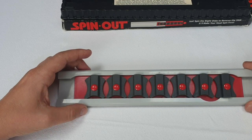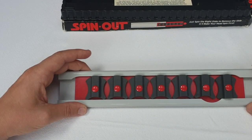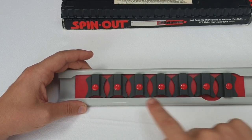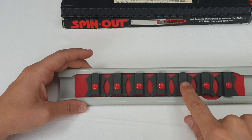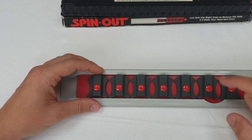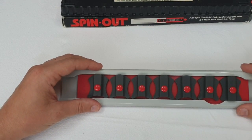So here we are in the original start position. We need to make all of these vertical pieces — we'll call them 1, 2, 3, 4, 5, 6 and 7 — horizontal. They're currently vertical pointing upwards. We need to get them sideways.